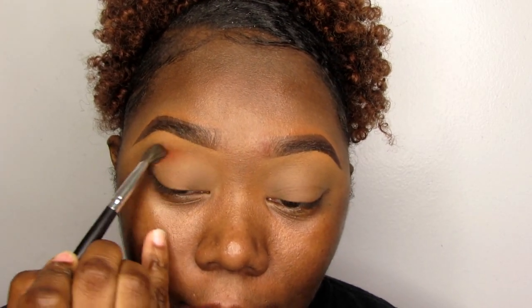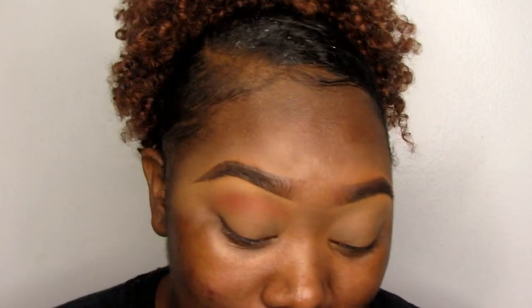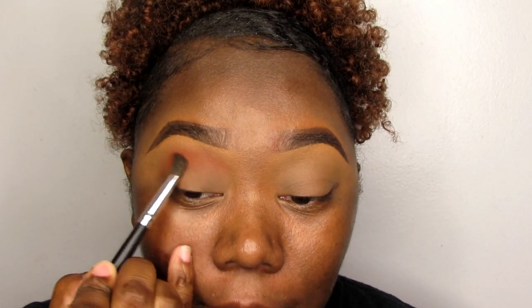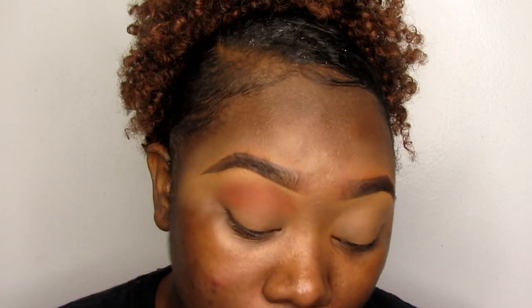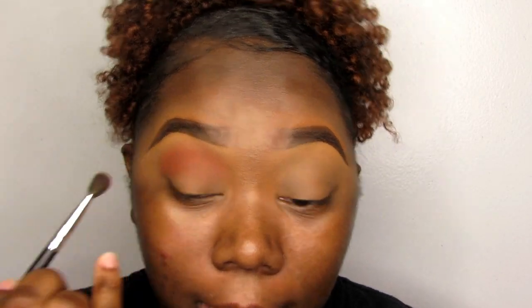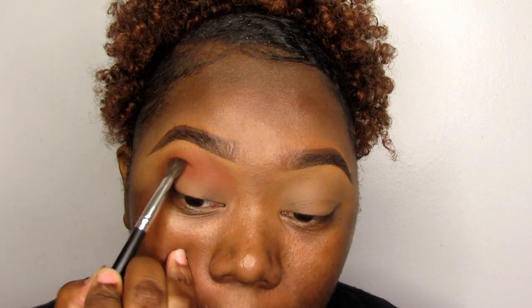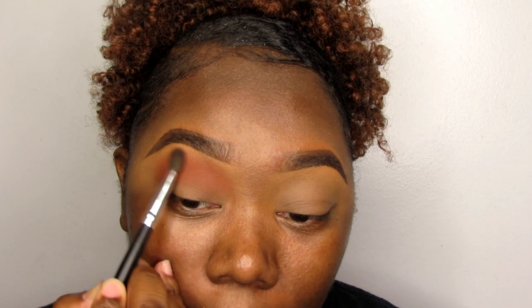The thing that I love about this eyeshadow palette is that it is so buttery. The pigmentation is on point, the color buildup is easy, it goes on really smooth. I'm going to build my color up at least three to four times depending on how I want my color payout to be. I like to count so that I can do it evenly on the other eye.